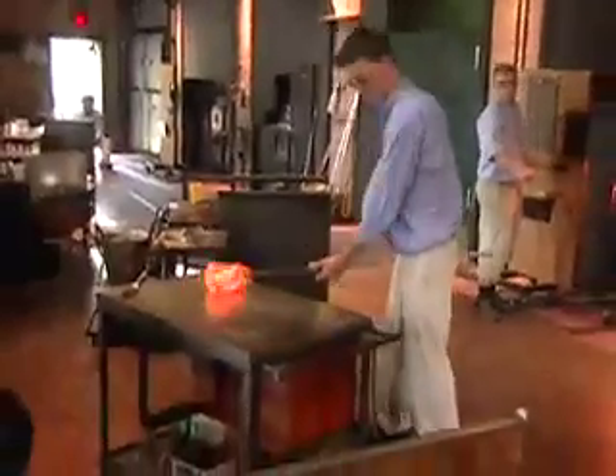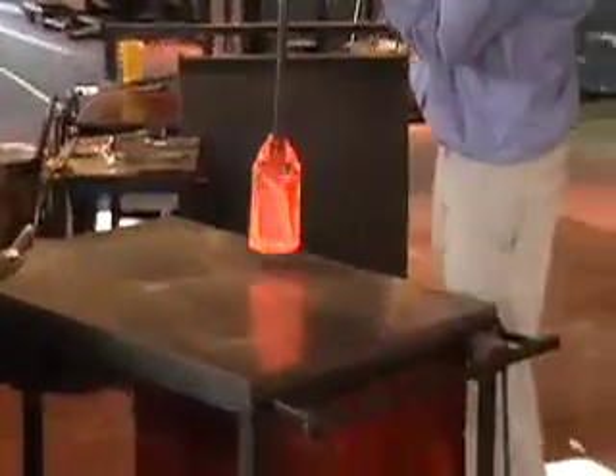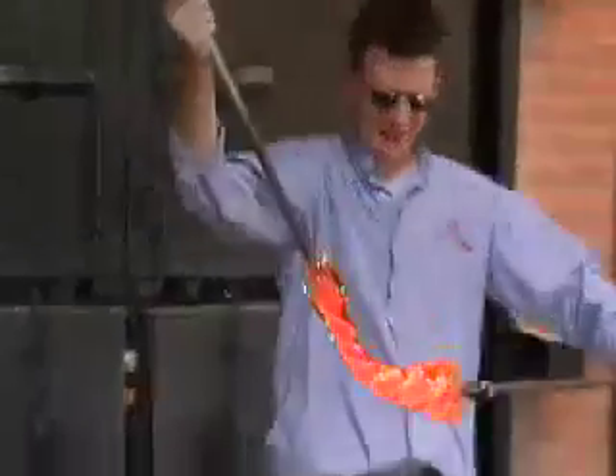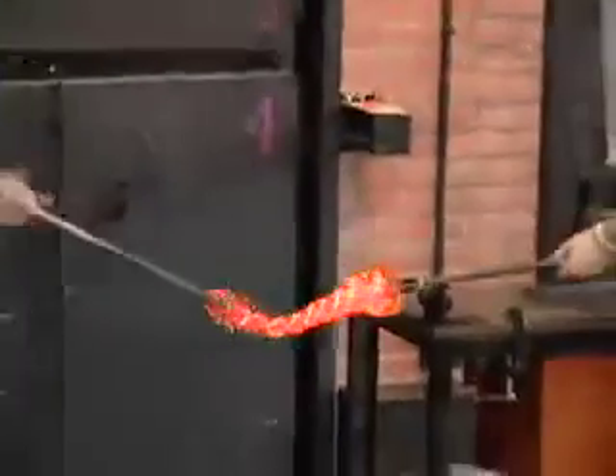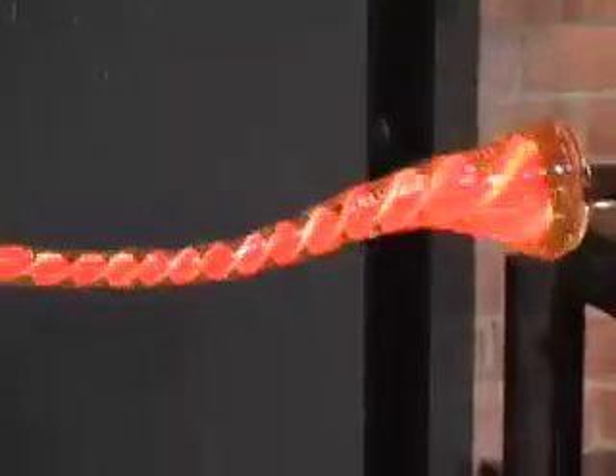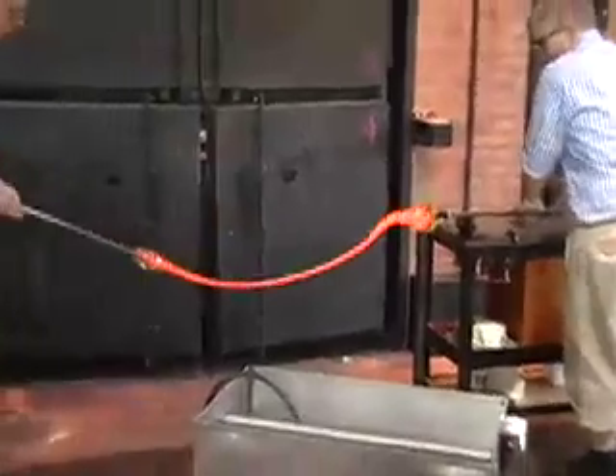One of the advantages we have here in the U.S. is that many different glassblowers have brought techniques to this country over the years, so there are a lot of different techniques you can learn here and incorporate into your own personal style. Just like that, we're pressing it together, bringing it down on this end, and we're going to stretch this out to about 30 feet. You can see they keep twirling it, and that ensures it has that twirl design all the way through.